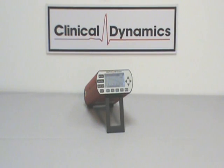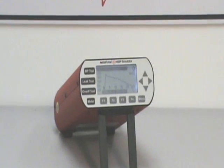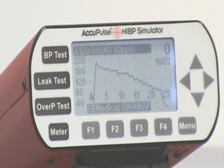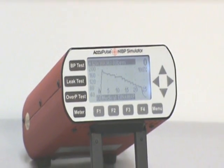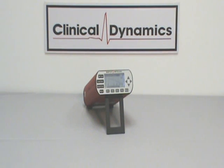This is a video presentation of the handheld version of the Acupulse Non-Invasive Blood Pressure Simulator Test and Calibration System. This device is lightweight, portable, and durable. Clinical Dynamics Acupulse Technology has 30 years of development and experience in the field of medical blood pressure testing and simulation.